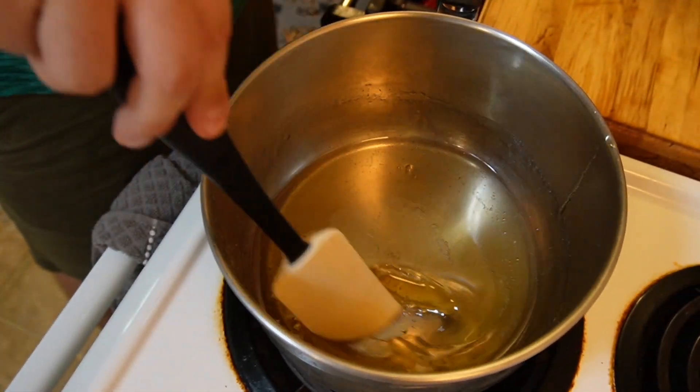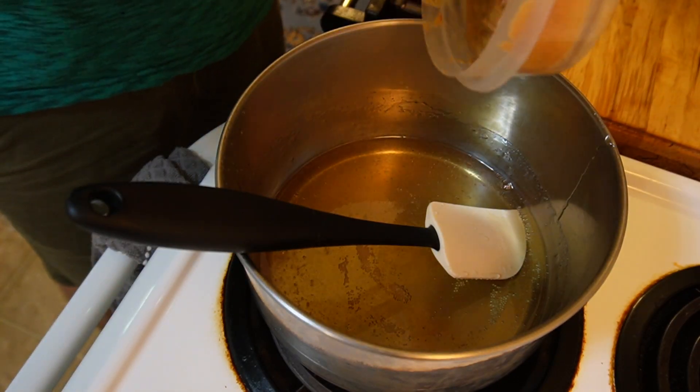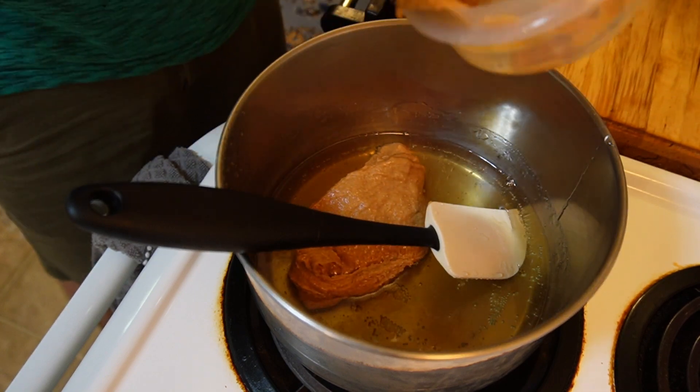Once the corn syrup is starting to bubble a little bit at the bottom, I'm going to add in my peanut butter. I'm going to put this in here, mix it around, and leave it for about one to two minutes just so it can come together.